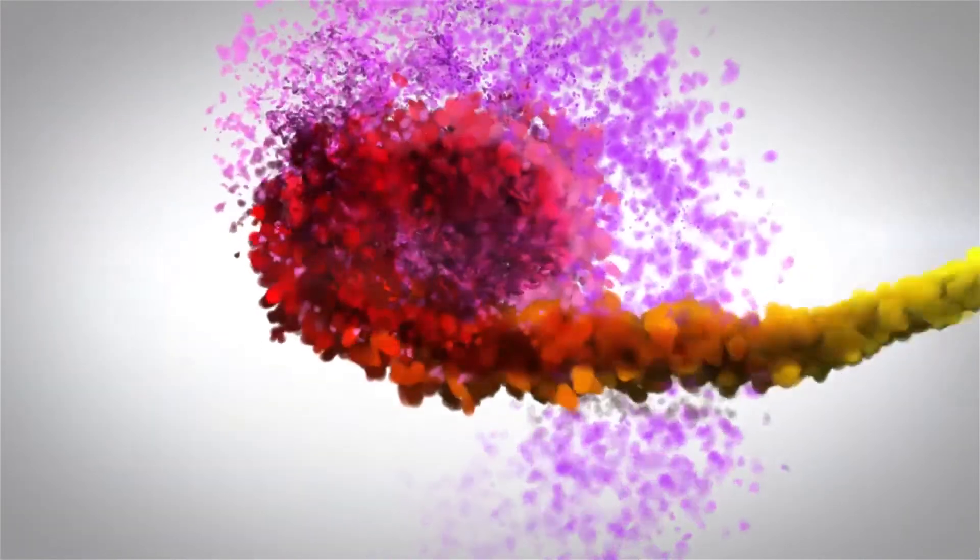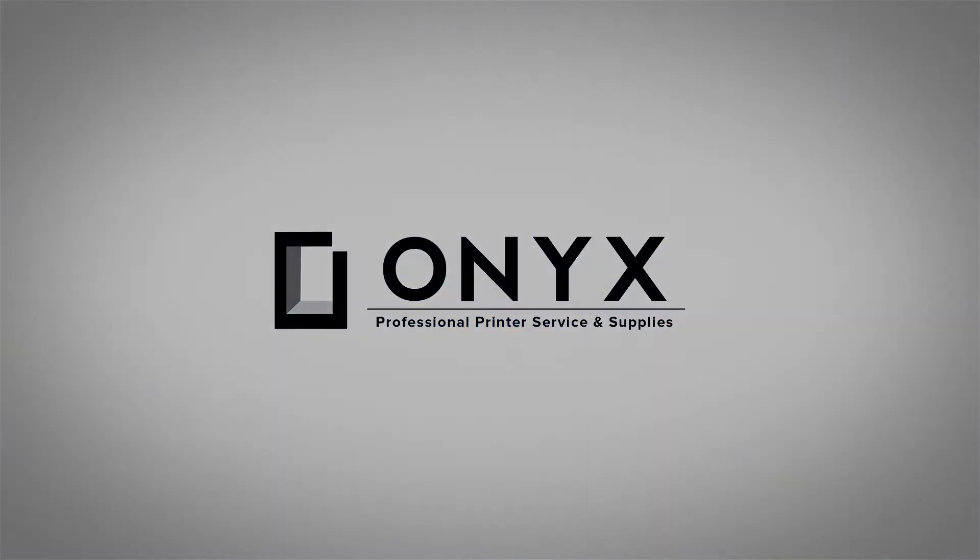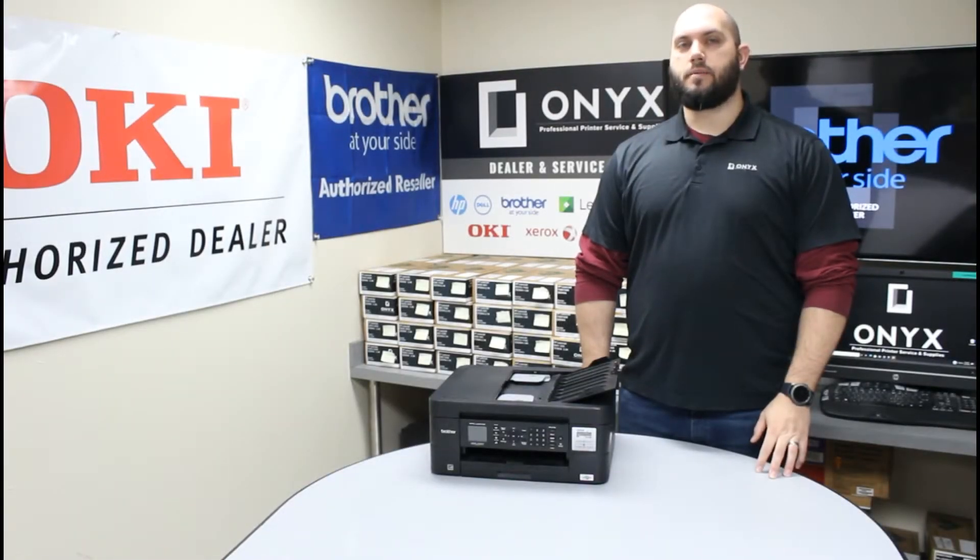We are Onyx Imaging, the highest rated and most reviewed printer service center in Oklahoma. Hi, my name is John with Onyx Imaging.